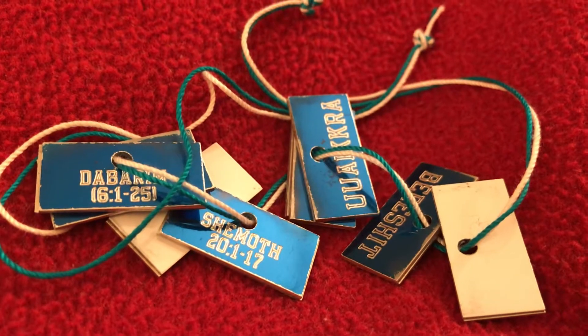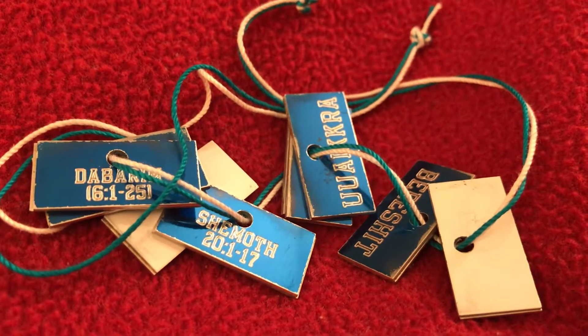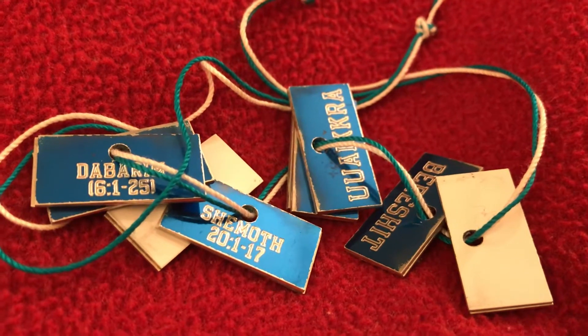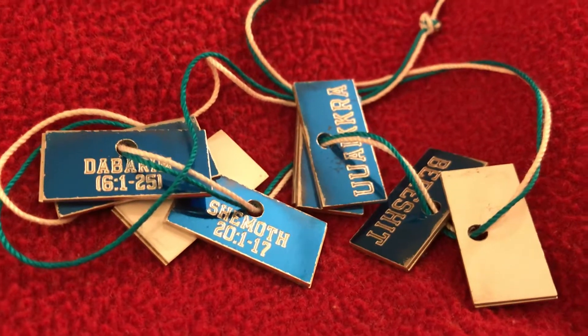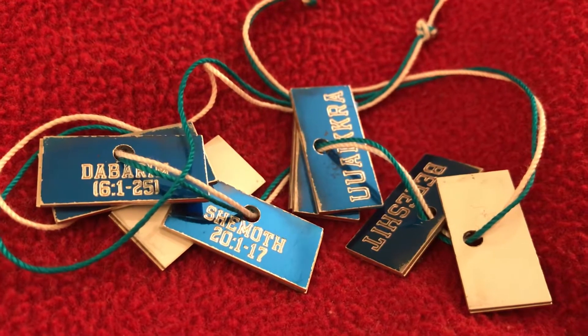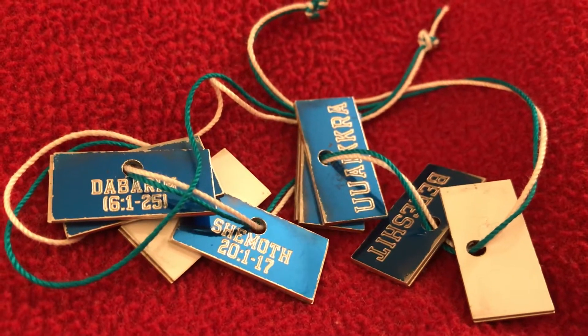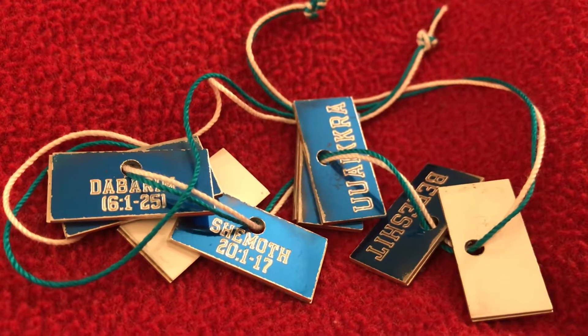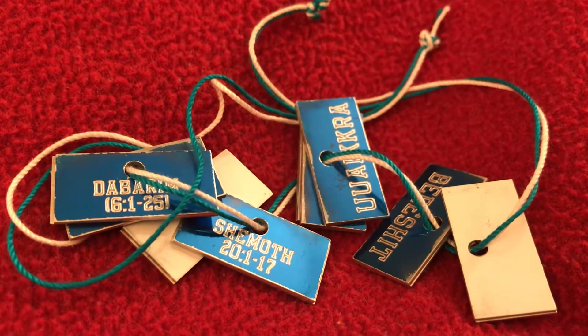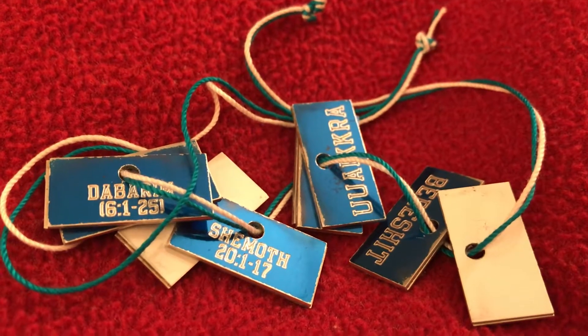So, Shemote, a.k.a. Exodus, chapter 20, verses 1-17. They're all there — you can't see them on this step. They are kind of worn because I wear them every day on my hand. And from time to time I do like to keep them in goodly repair, so I remake them so that they can be kept in good repair.